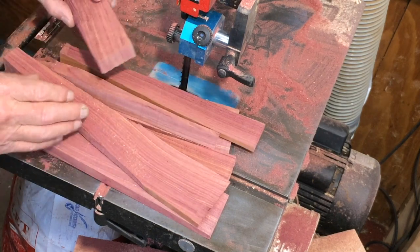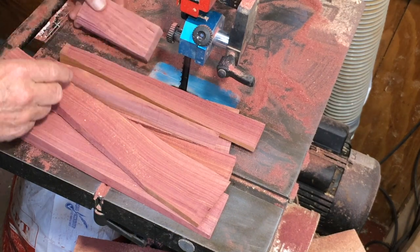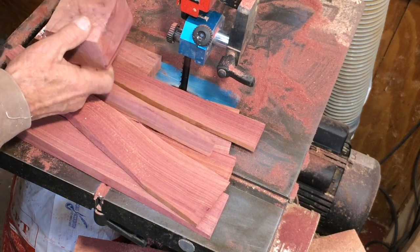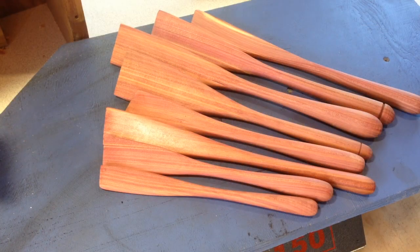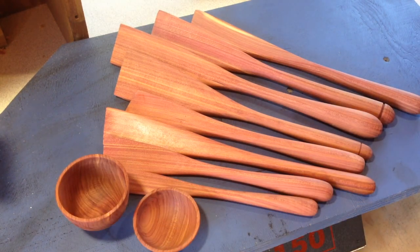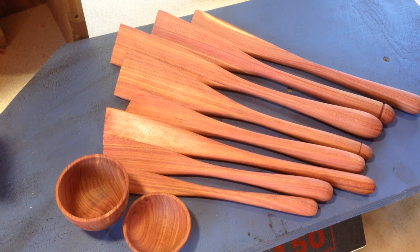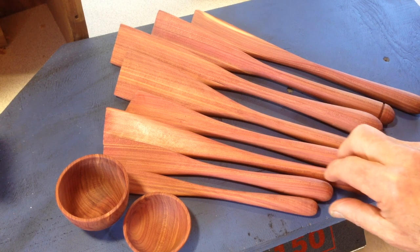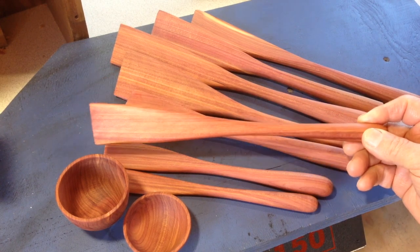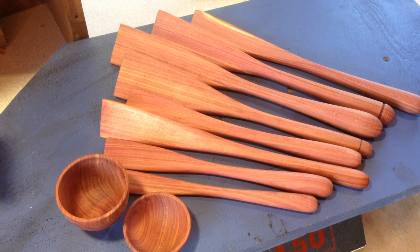A couple of pen blanks — I don't make pens, so somebody else will use those. And a potential little bowl and a little dish. I also found another little bit of juniper, so I've ended up with eight spatulas and these two little bowls. You'll see these being made in their own video, and you'll see one of these spatulas made in its own juniper spatula video. Looking at this lot, I anticipate being able to sell them for somewhere between $150 and $180 all up, which is quite a good return on a bit of firewood. I'll see you next time.